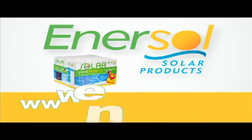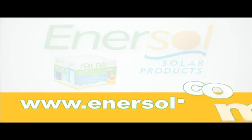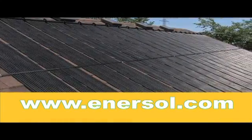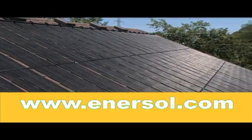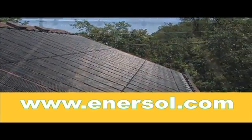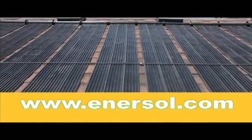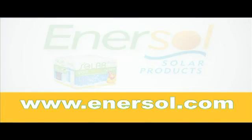Hello, and thank you for your interest in Enersol Solar Products. As a family and business for over three decades, we take pride in providing you with quality solar panels to suit your pool heating needs. Here are some key features and benefits of our solar panels that assure that you're making a smart and informed purchase.